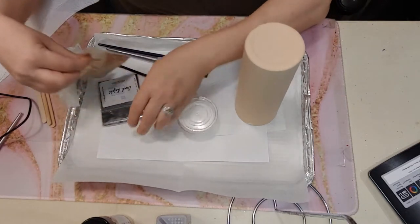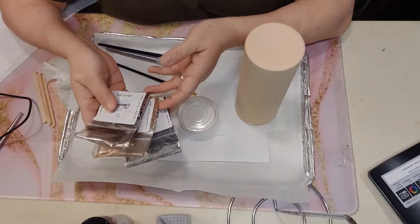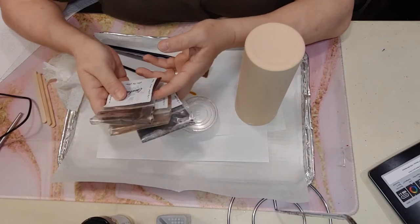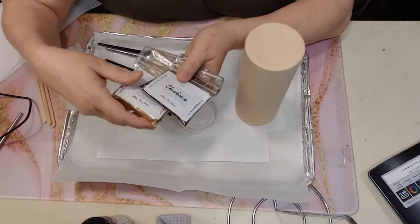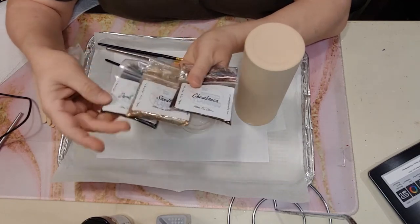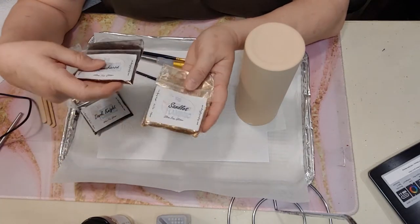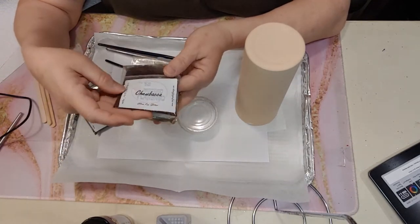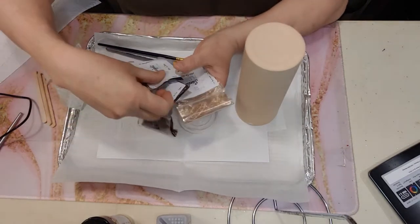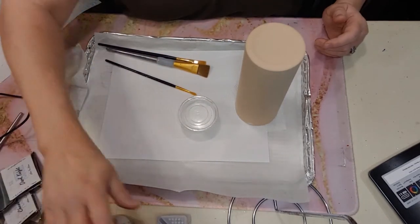You're going to need your glitter. We have a leopard kit in our store at www.thefrazzleflamingo.com. You can go under Alt or find glitters and find your kits, or just type in the search bar 'leopard kit.' In the leopard kit we have Dark Knight, Sandlot, and Chewbacca — these are the ones we're going to use.